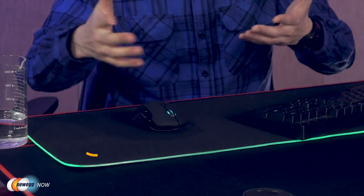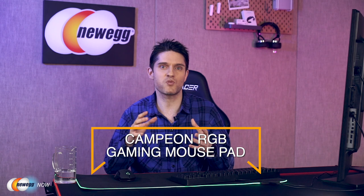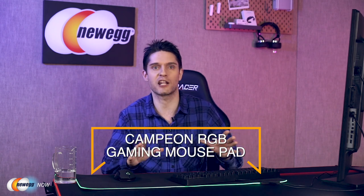This can be the difference between getting that clean headshot and getting killed. On the other side of the pad, it has an anti-slip coating — a sticky, galvanized rubber surface that lays really nicely on smooth desktops and tables, preventing the mouse pad from sliding around even during the most intense gaming moments. So if you're a gamer, get on it. Even if you're not a gamer — if you edit videos and just want to add a practical and affordable feature to enhance your setup, it's worth checking out. Check the links in the description to shop for the Campion RGB gaming mouse pad, gaming PCs, and other cool gear from Newegg. If you enjoyed this video, please share, like, and subscribe. For Newegg Now, I'm James Oliver, and I'll catch you in the next one.